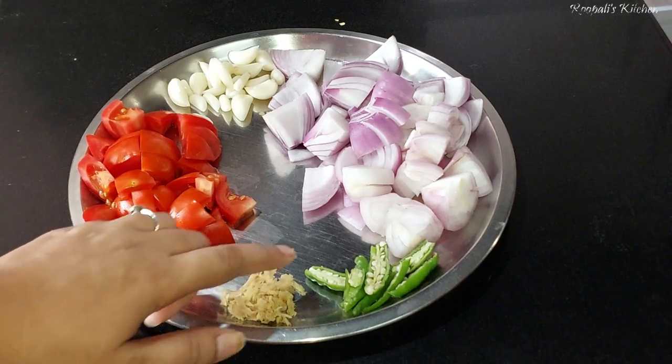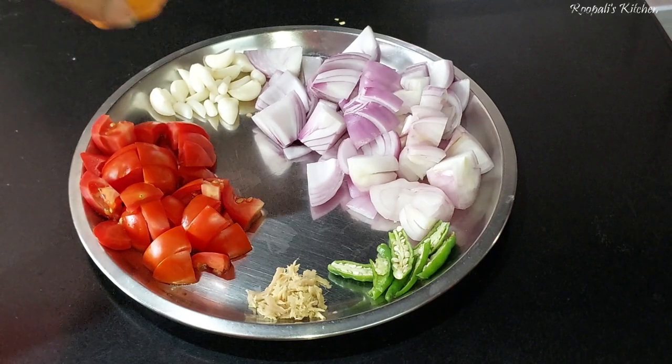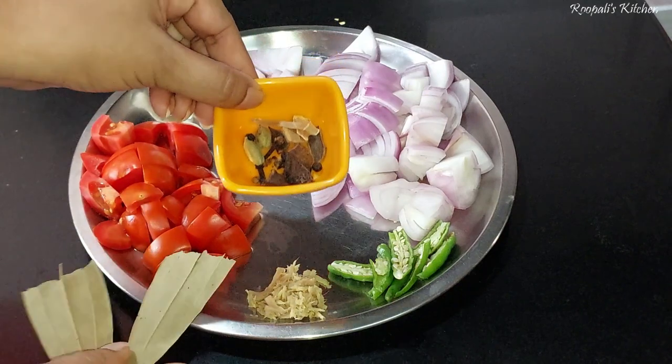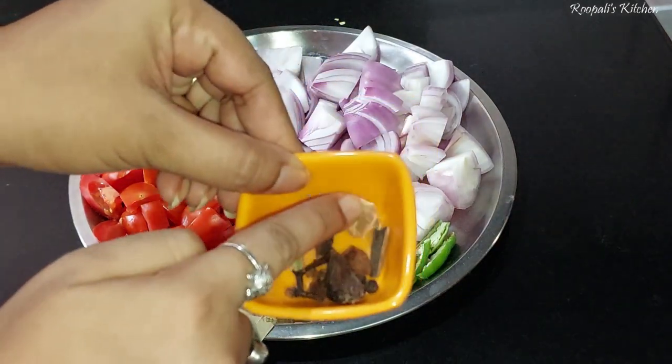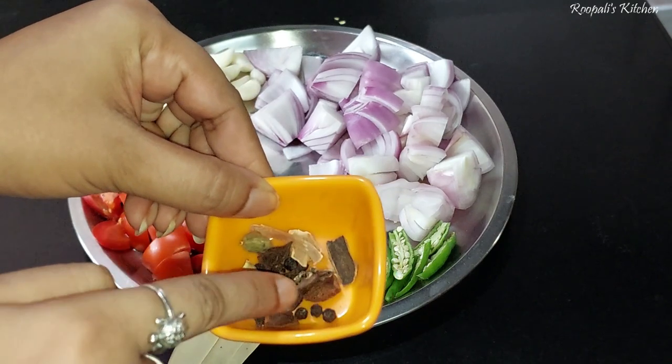Let me show you how I made this recipe. I cut the tomatoes into 1-inch pieces. This recipe uses Tejpata, small elaichi, and big elaichi as whole spices.